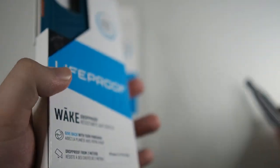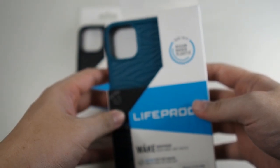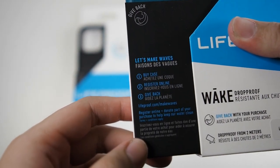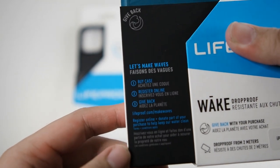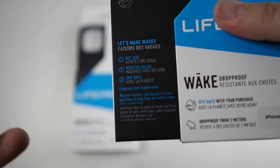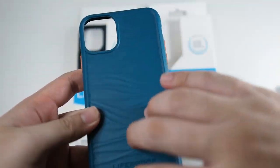I'm back with my unboxing knife — let me cut the seal right here. I'll be showing both of these cases. Sliding it out, similar to the Otterbox Symmetry packaging. Inside it says 'Let's make waves — register your case online and give back,' which confirms this is a CSR project.